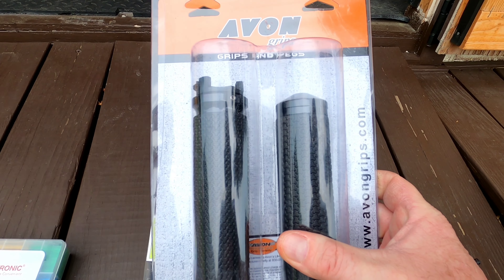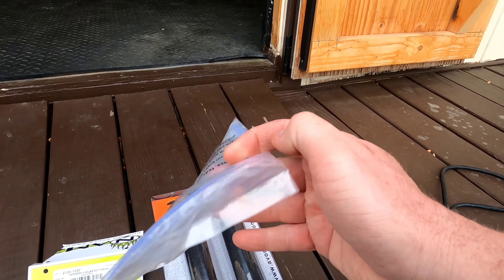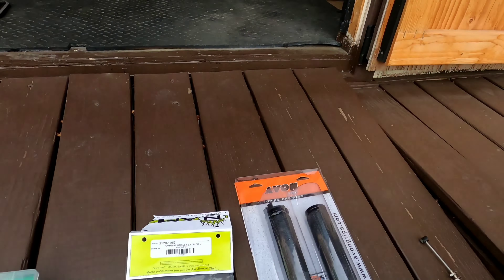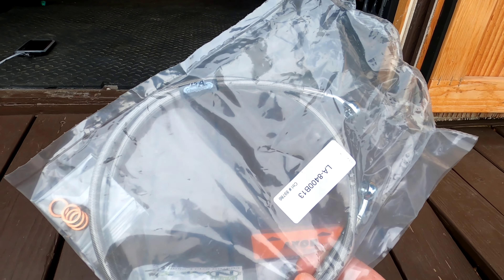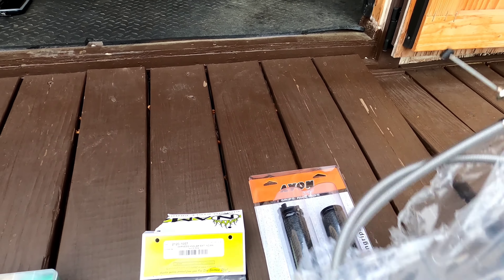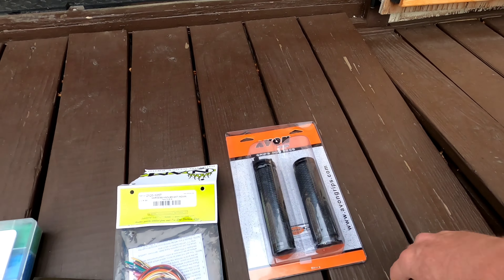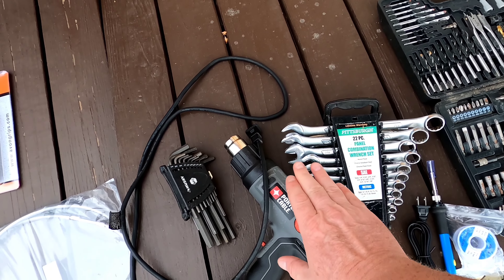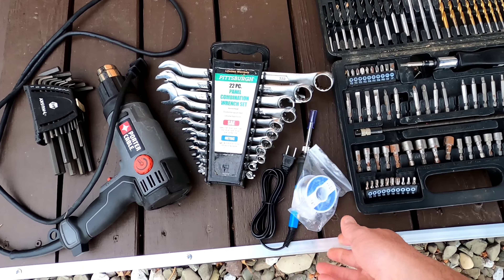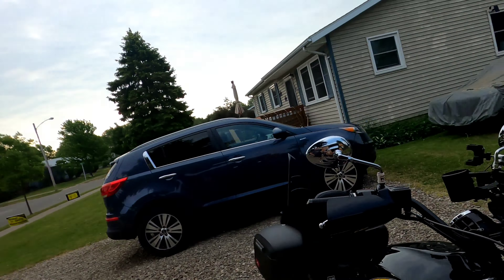I'm using Avon memory foam grips — actually one of the first things I did to my Scout 60 when I got it from the dealership. I'm also going to put a brand new set on today. I have a little brake bleeder kit with a tube and a valve to keep air from going back in. I have the LA Choppers extended brake line — I believe four inches longer — and the LA Choppers clutch cable, which I had to go quite a bit longer on. Tools you'll need: Allen wrenches, heat gun, regular wrenches, soldering iron, and a Torx bit.